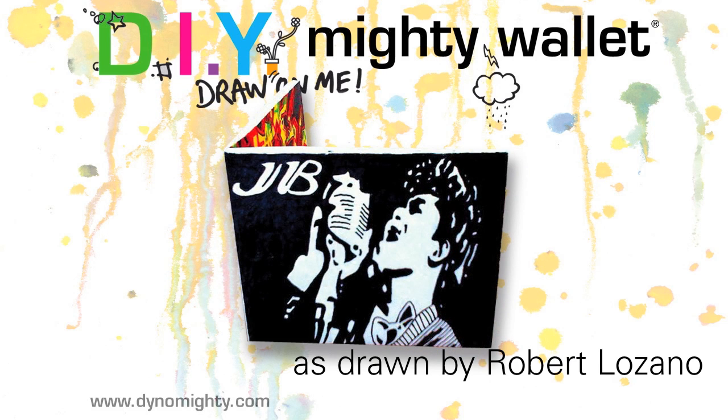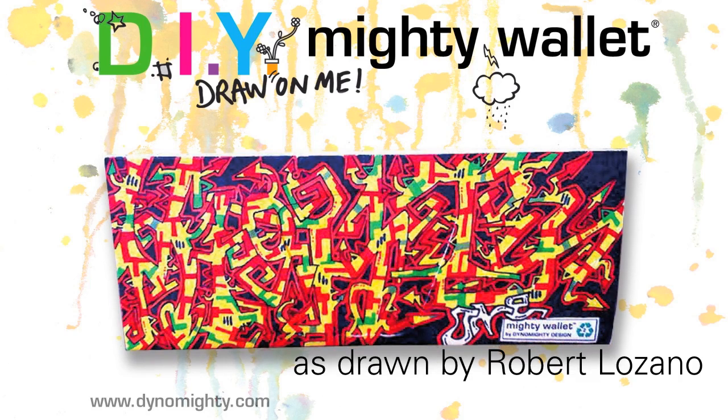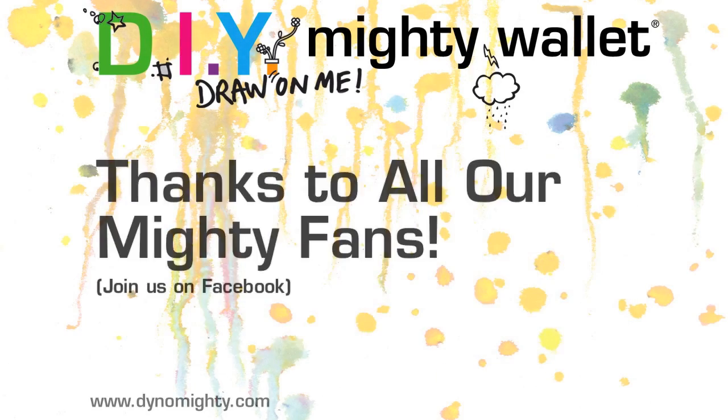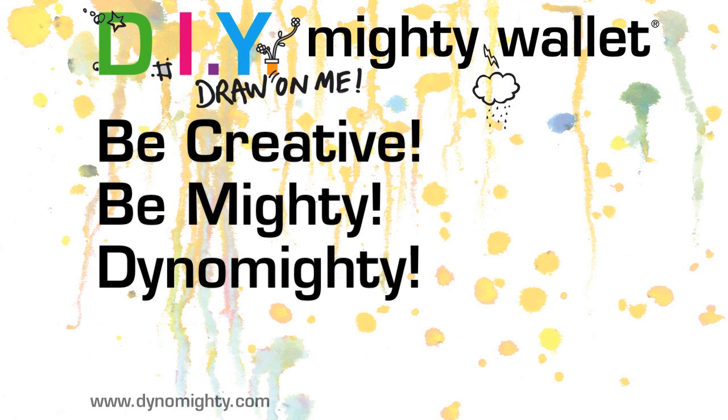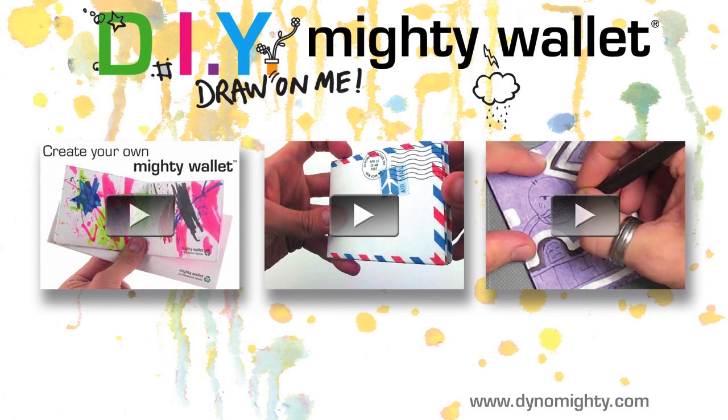Thanks to all our Mighty Wallet fans who show all the creativity and potential of the DIY Mighty Wallet series. Join us on Facebook if you haven't already — be creative, be mighty, be dynamite, and check out our other videos online.